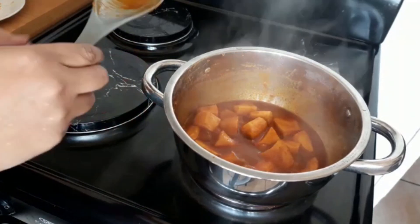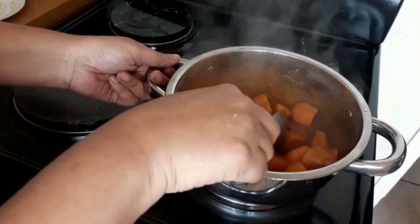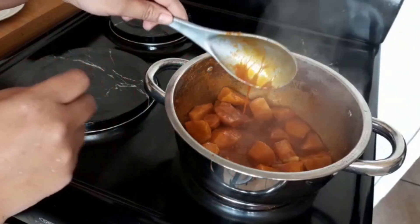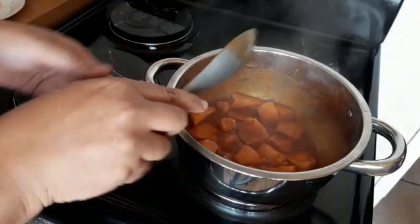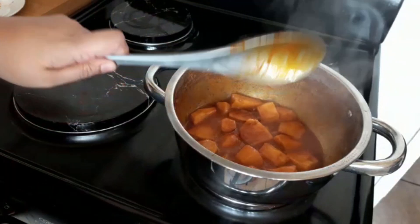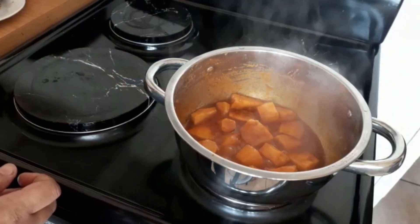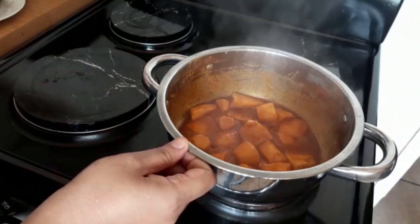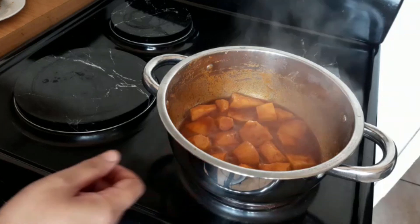Five minutes later and the curry is cooking nicely — the gravy is now thickening. We're going to drop the heat and let it simmer for a further ten minutes. If the water is drying out, you can add a little bit more. If not, it's fine — you can cover and allow to simmer.